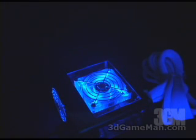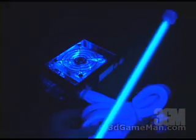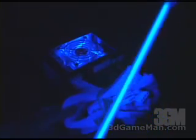Now have a look at the power supply when it's plugged in. You can see those two blue LED fans look great. And remember, the sleeving and connectors are UV active.